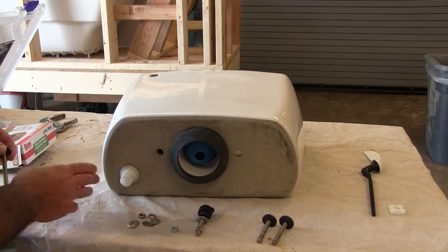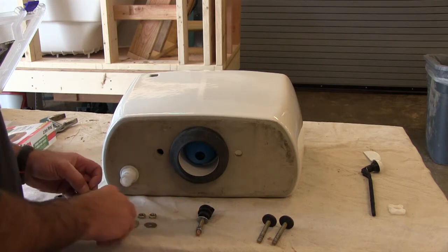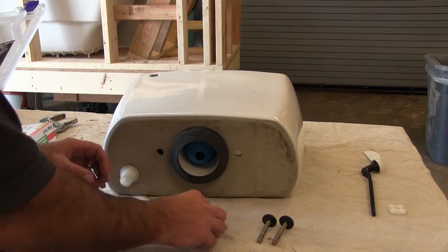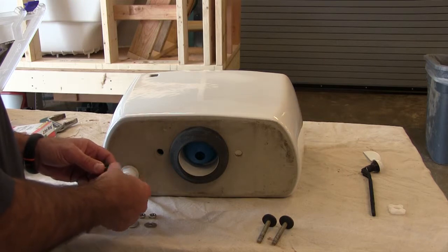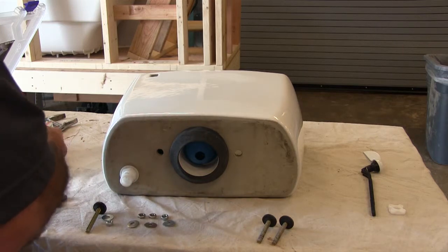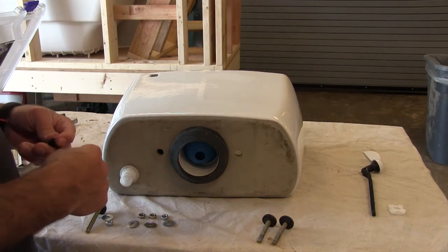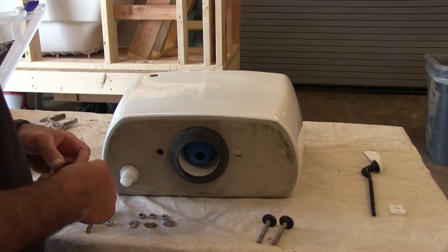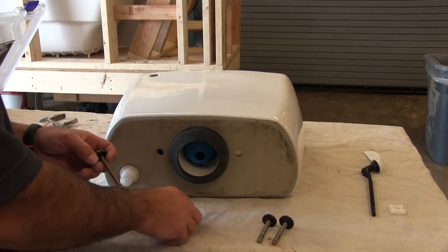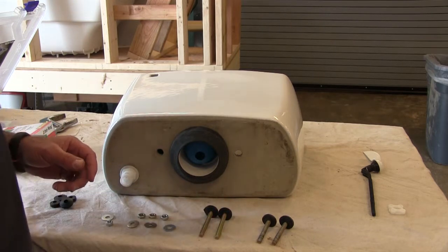What we have here is the bolt and the rubber washer. We're going to get this thing ready to install. I'm going to take one of the rubber washers and the bolt, make sure it's fully clasped all the way to the top of the bolt head, and I'm going to put that inside the tank and wrench it down to where it's completely squashed.